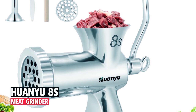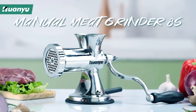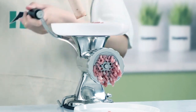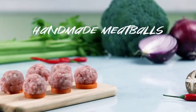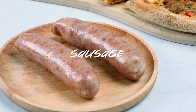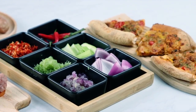The Huan Yu 8's Meat Grinder is a robust and durable manual meat grinder designed for home use. Crafted from heavy-duty stainless steel, including all metal parts, it ensures sturdiness and resistance to oxidation, blackening, or rust. With its one-piece casting construction and fine mirror polishing, it guarantees food safety and hygiene, eliminating concerns about metal shavings contaminating food.